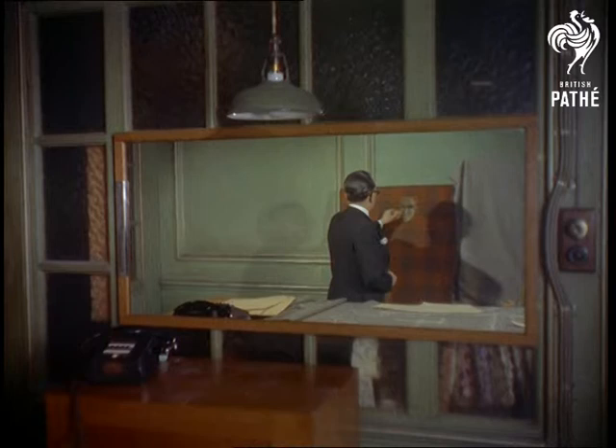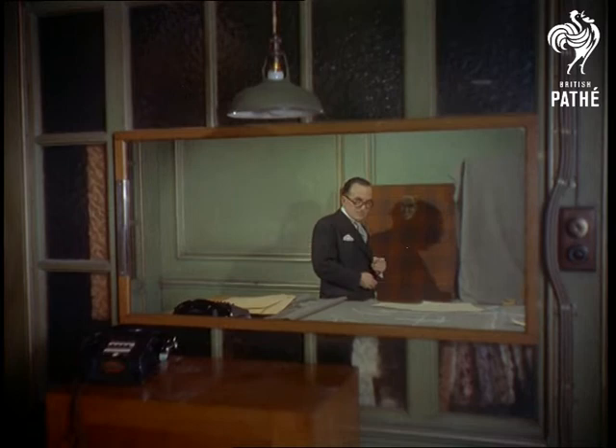An accomplished artist, Harry originally used chalks to create new tailoring designs and still uses a mirror to pinpoint any small faults.